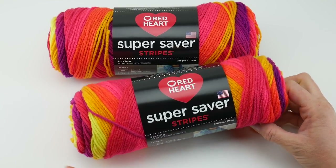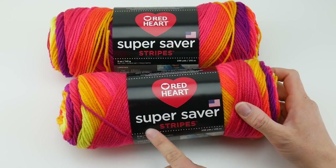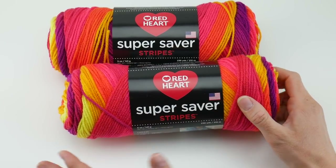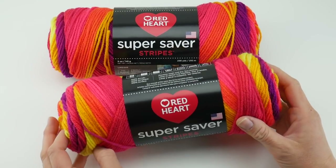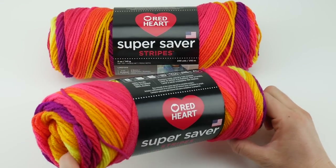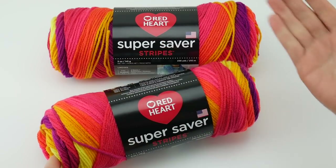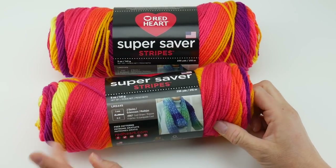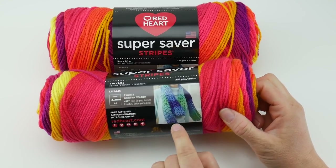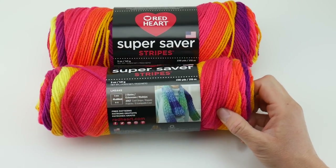I already have some free patterns with the regular Super Saver yarn, but for Super Saver Stripes I will have a free pattern coming very soon — a fun, summery pattern. Stay tuned to see this yarn in action, where you'll be able to see in the video how the colors change and how they work up. You can also hop over to redheart.com to see how the stripes tonally blend into one another.